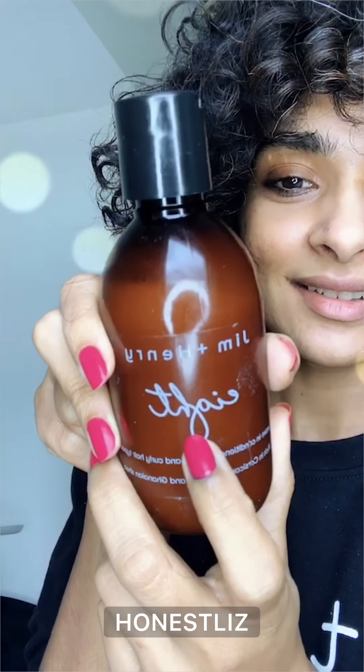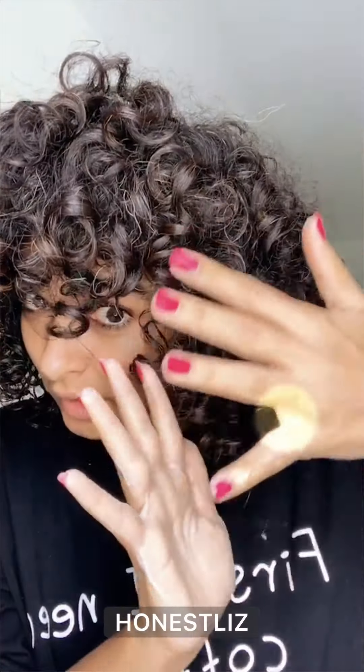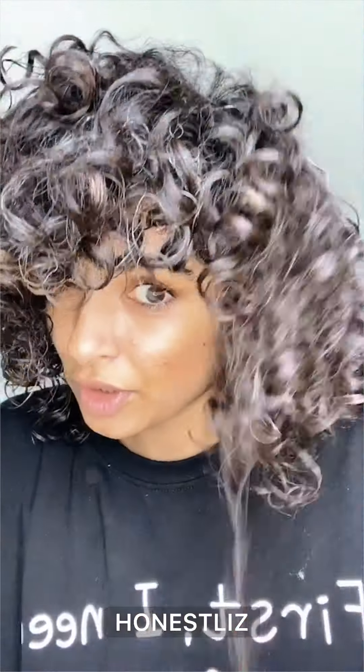It's called Jim and Henry 8 because it only has about 8 ingredients — you can just look up the ingredients. And just take a little bit for the other side. What I'm doing here is I'm applying the product with the spraying hands method. This is just to add a little bit more moisture.